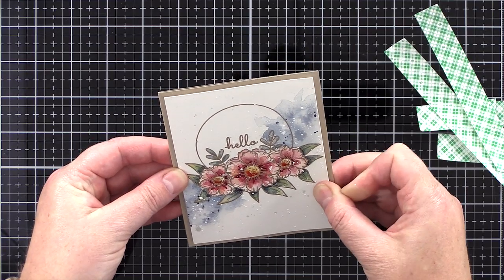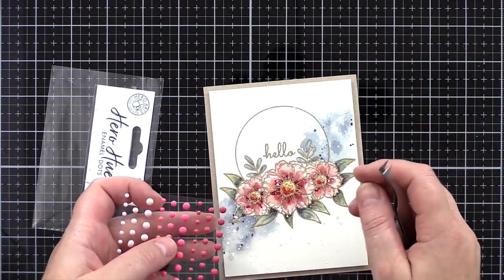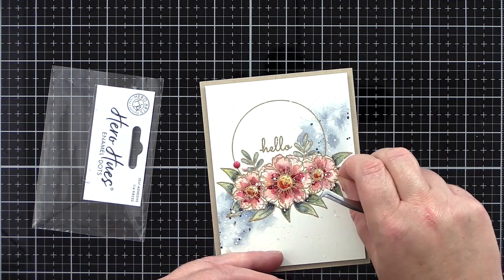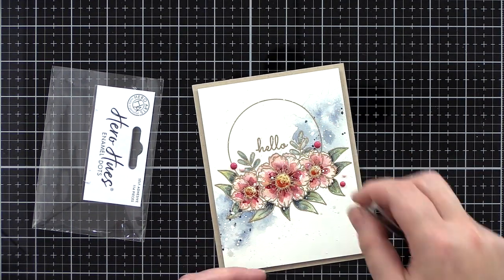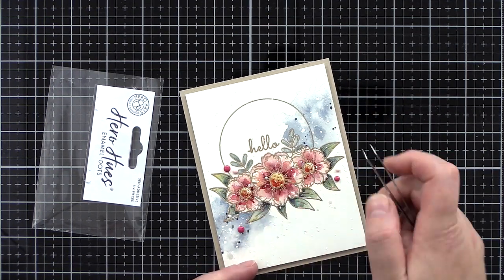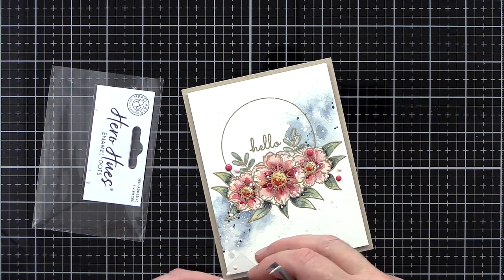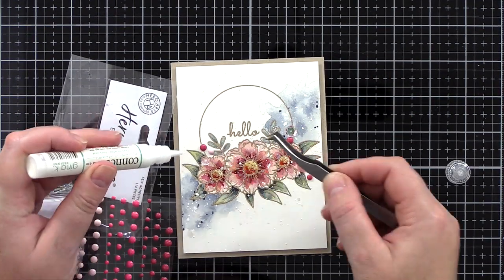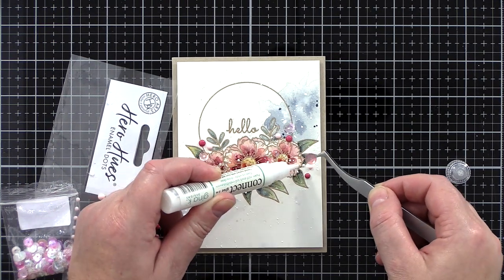The card base was cut and scored from 100lb weight card stock for sturdiness. I do like to add a sprinkling of sparkle and shine to a card, especially a floral card, so I pulled out some enamel dots from Hero Arts in shades of pink and also some sequins from Little Things by Lucy's Cards, adding those in three places to form a triangle, which according to design rules is supposed to be pleasing to the eye.